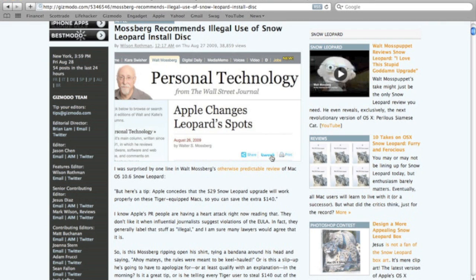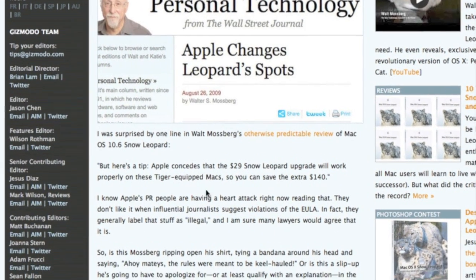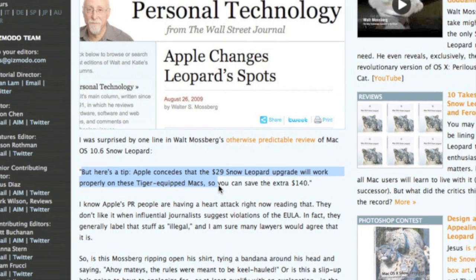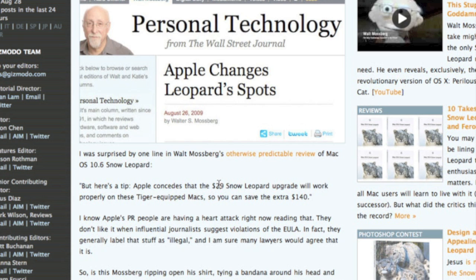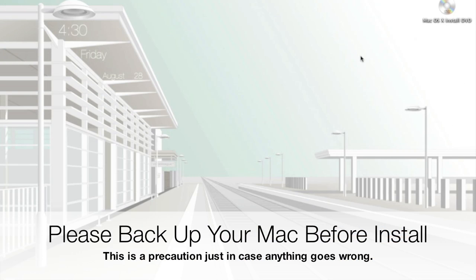For you Tiger users out there, this is an article from Gizmodo commenting on Walt Mossberg from the Wall Street Journal, the technology editor. He says Apple concedes that the $29 Snow Leopard upgrade will work properly on Tiger Macs. So all you Tiger users still on Tiger could supposedly upgrade to Snow Leopard without buying Leopard first. I haven't tried this myself because I don't have Tiger, but if it works out for any of you, please let me know. Drop a comment or video response — this is coming from Walt Mossberg so I'd take his word on it.